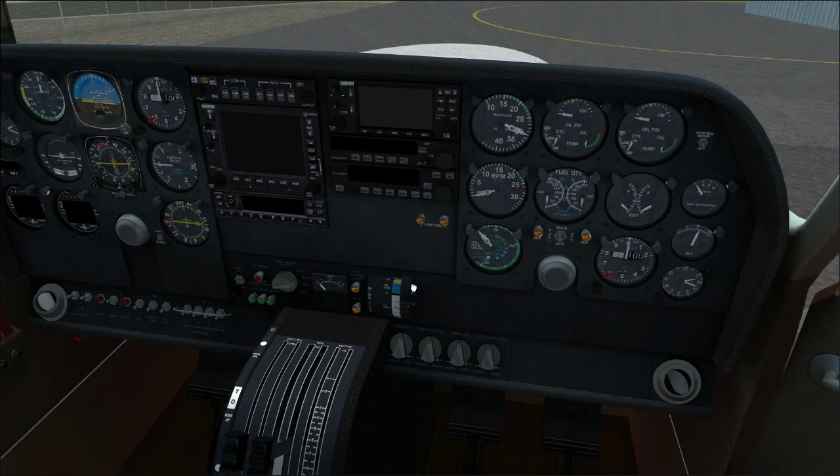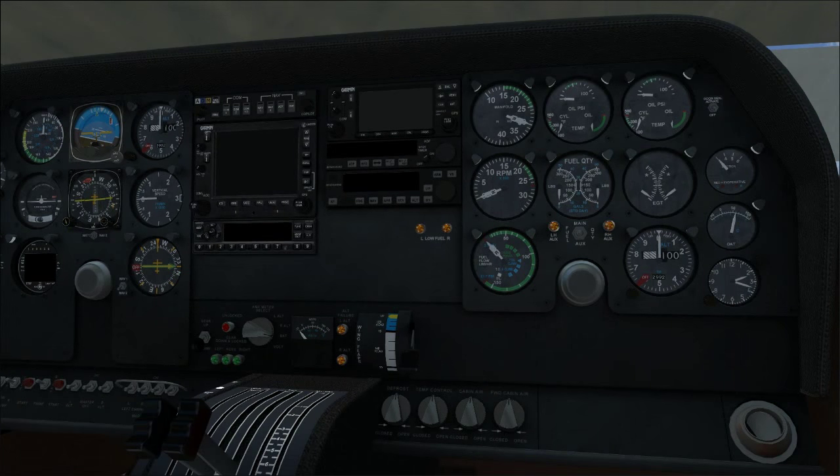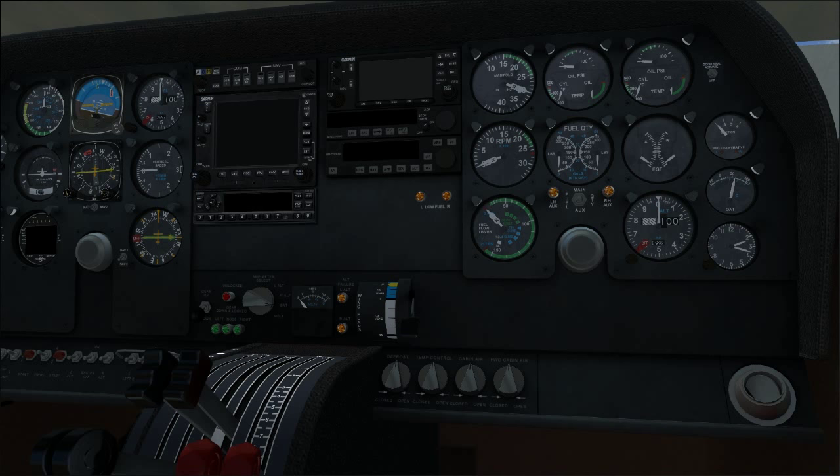Flaps are right here. In real life this is a variable position switch, but in Flight Sim you can only lower flaps in increments. The way it's modeled: first notch is 10 degrees, last notch is 35 degrees. We can't put them anywhere in between, but that's actually more helpful than you'd think.